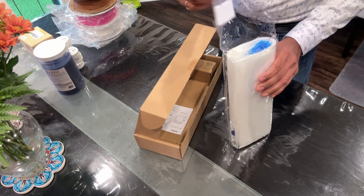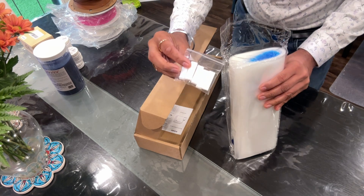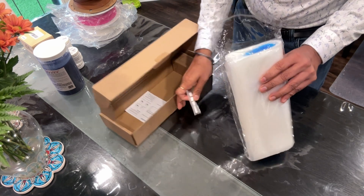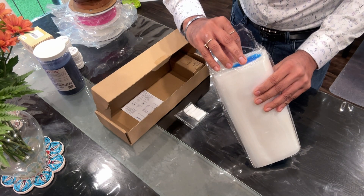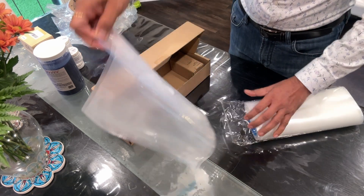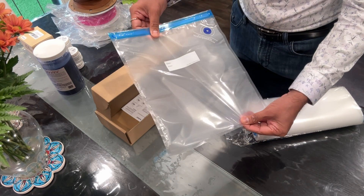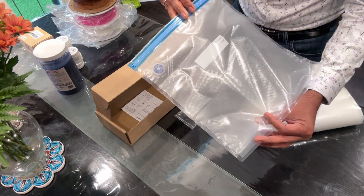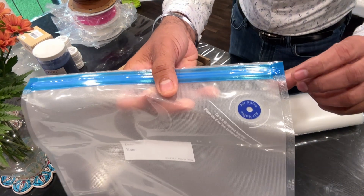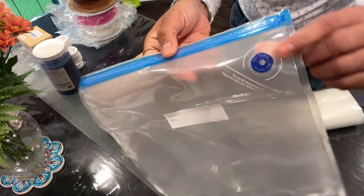Opening it, it comes with these clips which you can use to basically seal the ziploc. These are essentially ziploc bags. Taking one out — this is the size of the bag, it's pretty big, I think it should hold the filament well. It's got a hole on one side where we'll use the machine to vacuum the air out.